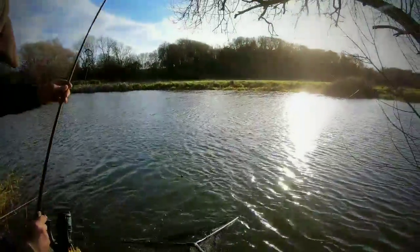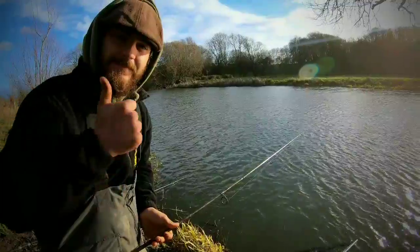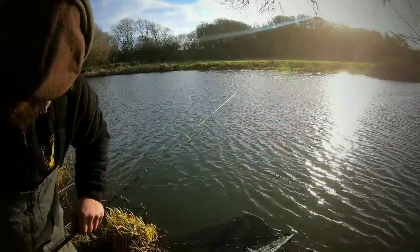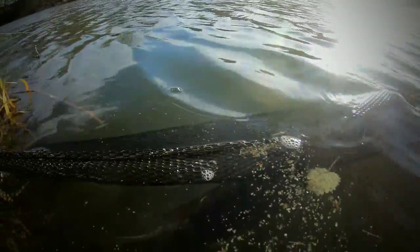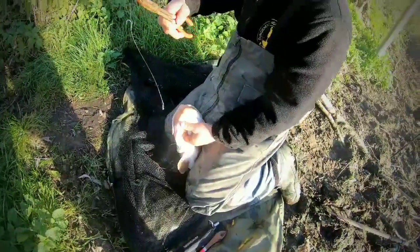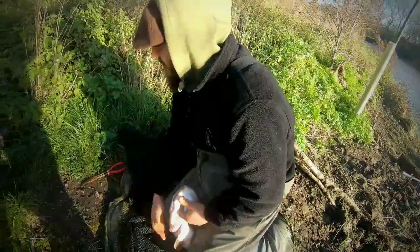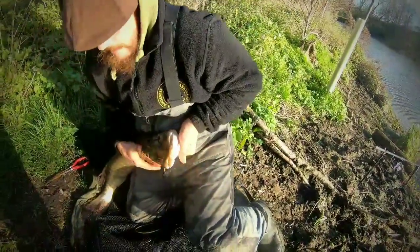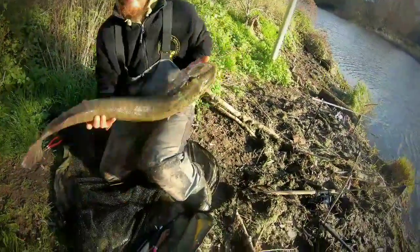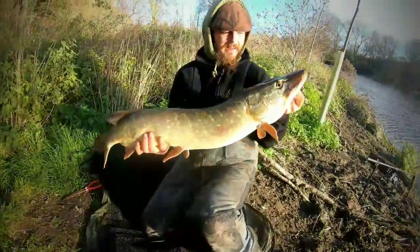And she's in. Trace is out — I've unclipped it in the net so there's no tension on it or anything. Makes it a little bit easier. There we go.